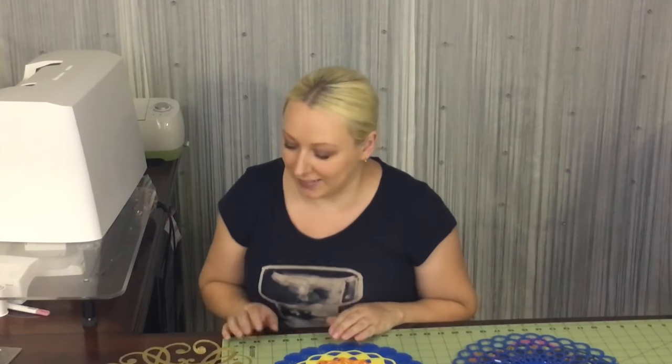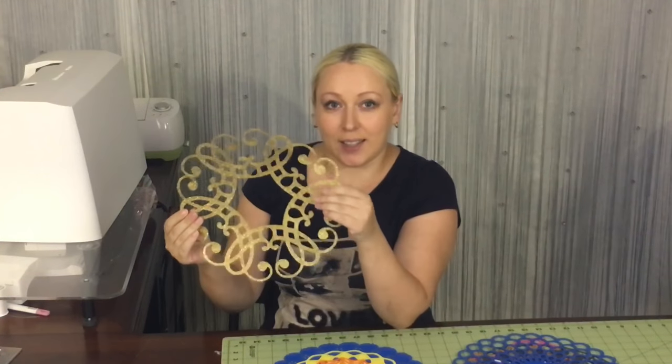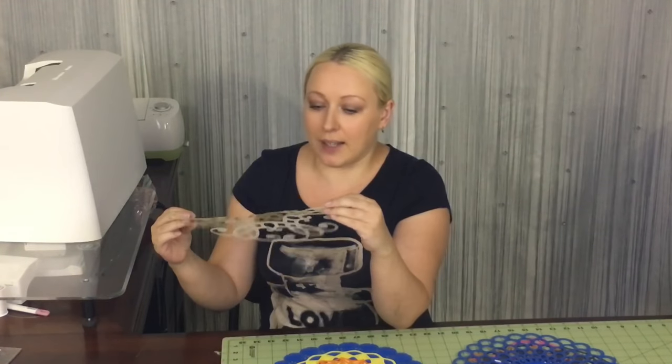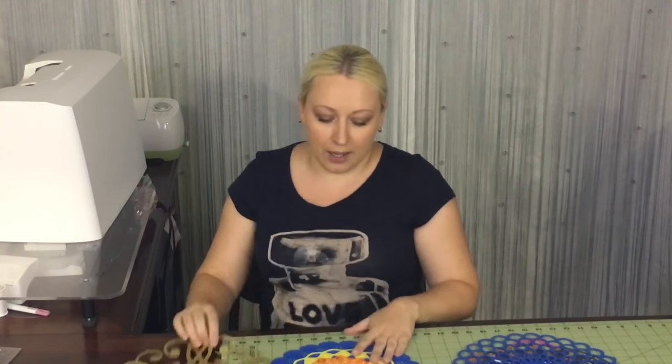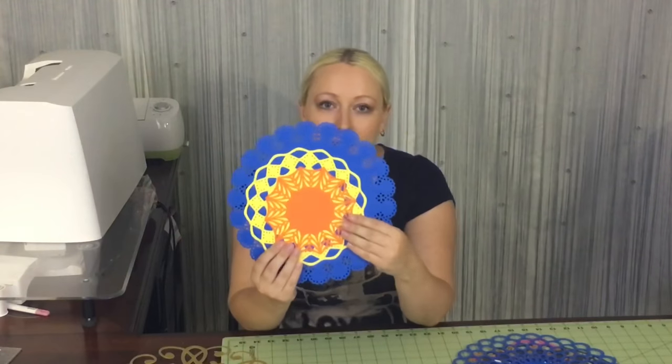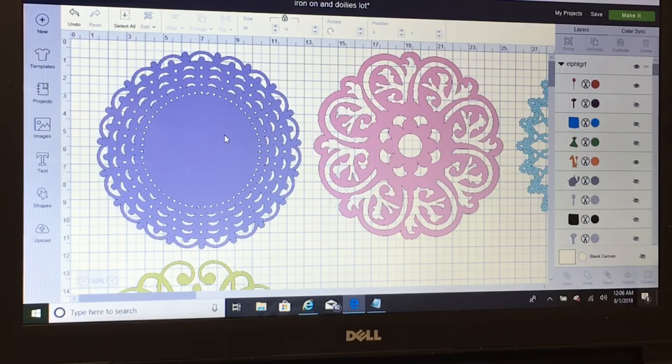Hi! Welcome back to my channel. In this video I'm gonna show you how to do this doily that I showed in a previous video. This one was cut with Cricut, and I'm gonna show you how to do it with Cricut, and then I'm gonna show you how to do these that have not been cut with a Cricut machine. They are very pretty too and they don't need a big investment, so if you're ready, here we go.